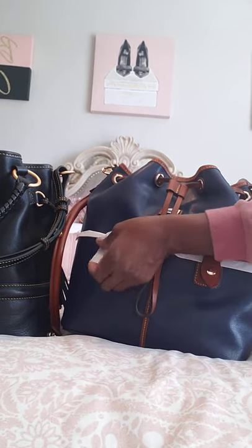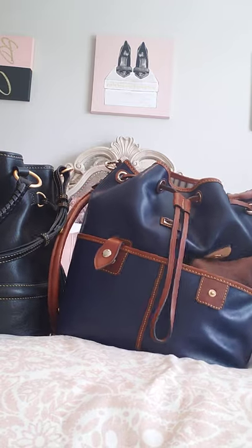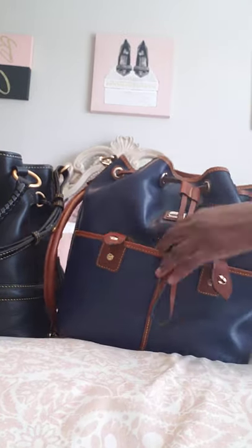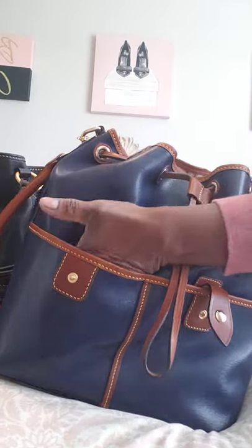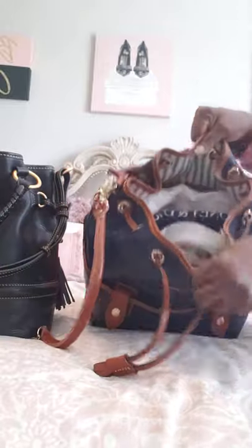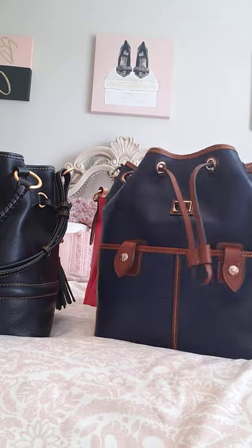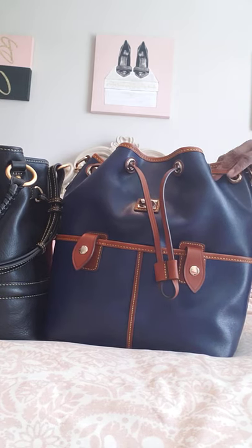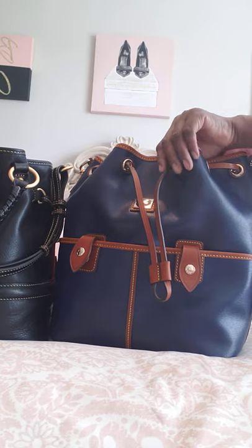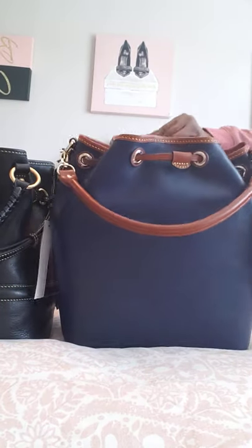I literally just pulled her out of the box, so forgive me — she still has paper on her. Unlike the Buckley, this drawstring has two beautiful pockets on the front, separate with brown in the center. I can put my keys on the front and my cell phone there. The inside on this Florentine bag is not red; it's a blue and white denim. I'm really okay with that because I love the pockets. I really thought it was going to be a smaller bag based on what I saw on HSN or QVC, but it's actually a beautiful, beautiful bag.